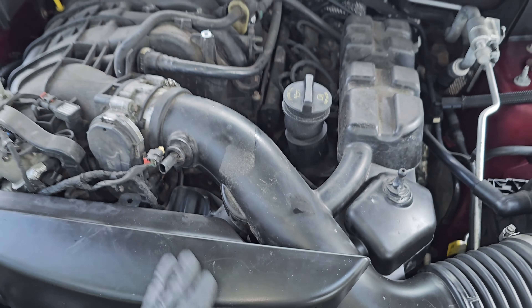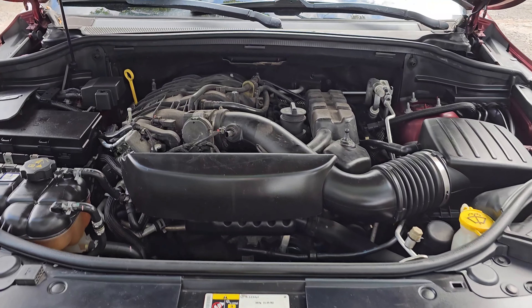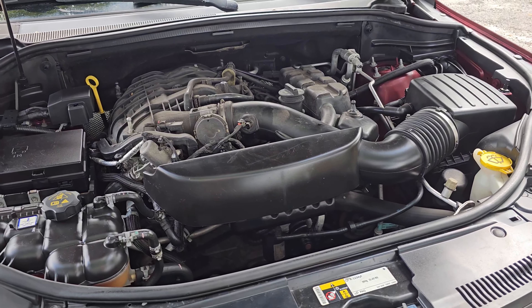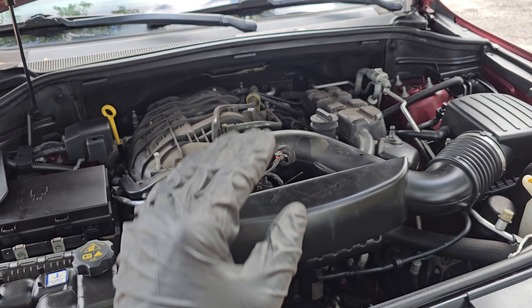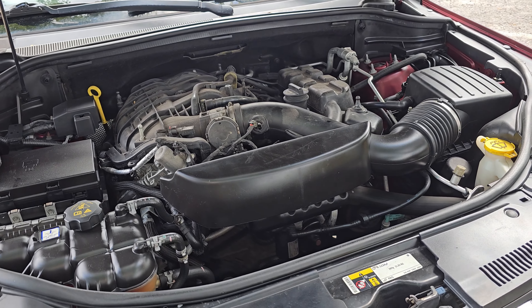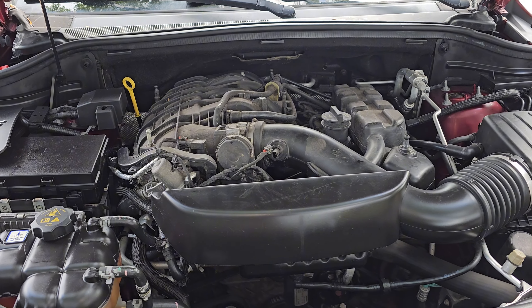We're gonna go ahead and start taking this thing apart. We are not replacing the whole oil cooler, which runs roughly around 200 dollars. We're gonna be replacing the seals only, which mate to the engine block on the bottom and the oil cooler itself. That is probably one o-ring and maybe four or five o-rings that mate to the block surface.